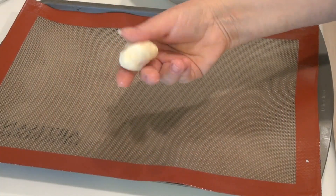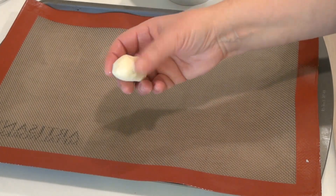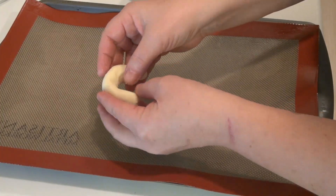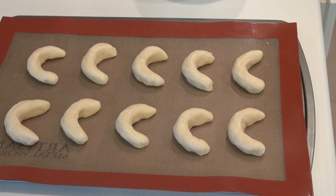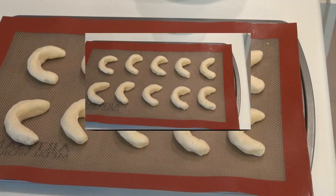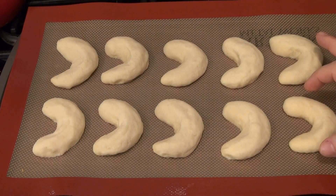Get about a tablespoon of your dough and form a little log out of it, then bend it like this. These are going to go into an oven at 350 degrees Fahrenheit, which is 175 centigrade, for about 11 to 12 minutes. When it starts lightly browning, bring them out. When you first take these out of the oven, they're going to be nice and soft — don't worry about it, they'll harden as they cool down. Just let them sit on the baking sheet for a few minutes before you transfer them to your cooling rack.